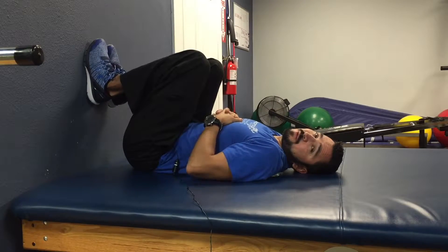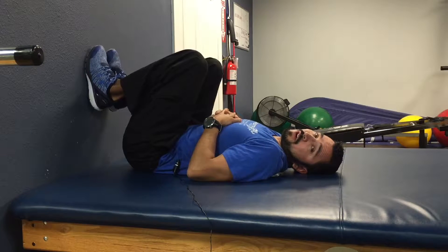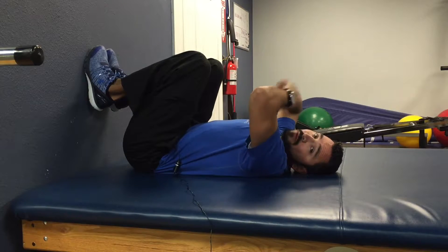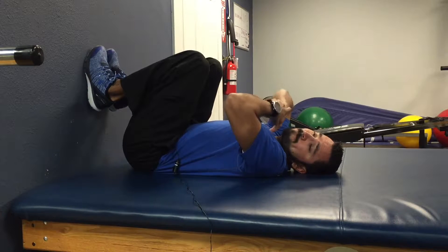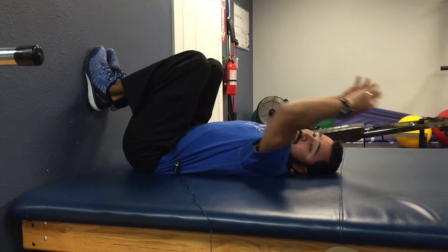Welcome back to Foundation Physical Therapy's YouTube channel. Today I'm laying in this position because I'm going to show you how to stretch out your upper back and really target on just this upper quarter in general. This is great for anybody who feels like their posture isn't the greatest and they feel like they're rounded forward. This will really help to open that up.